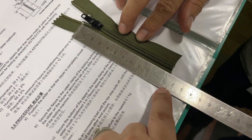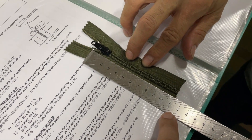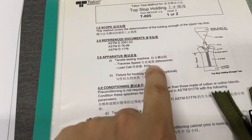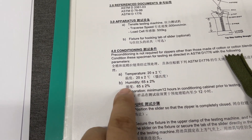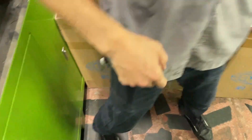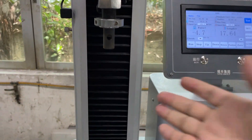The length is around 11 centimeters, 110 millimeters. We need to check the testing speed, which needs to be 300. Temperature around 20, humidity around 65. We need to install the fixture into the machine.